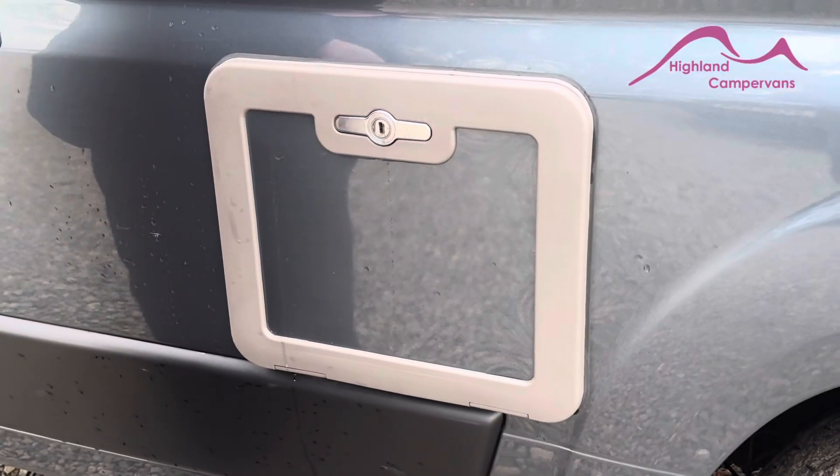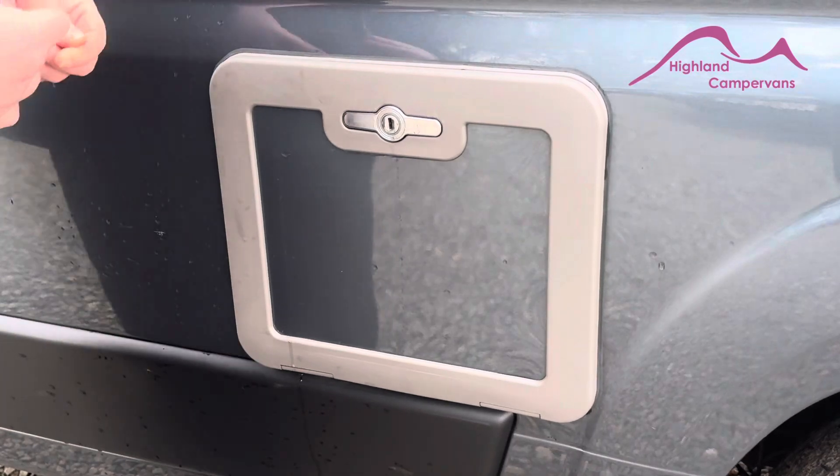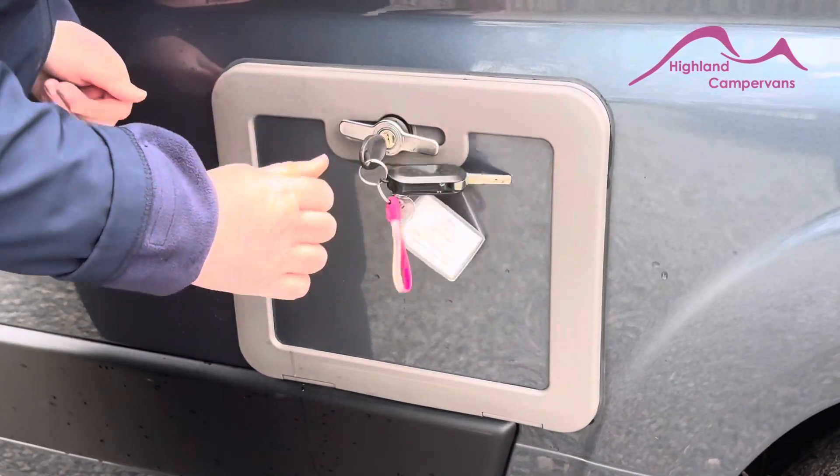Still on your passenger side, we've got your toilet cassette. So this is a service door. It's a small key on your key ring to open it. Pop the key in, turn it to the back. This will pop out.